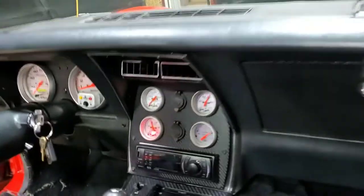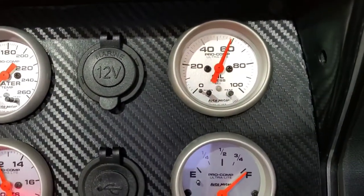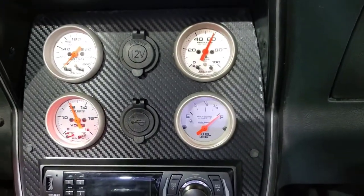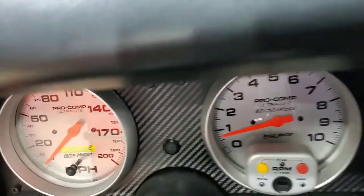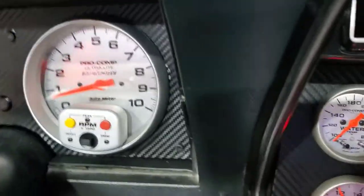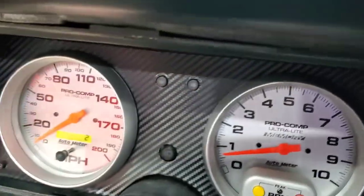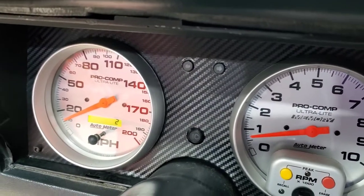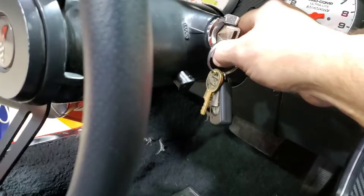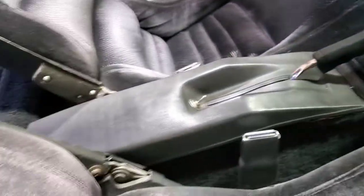Calling it good: got oil pressure at 60 at idle cold, oil and fuel gauge works. All in all I'm pretty happy - in gear and the speedo works. Thanks for watching - now it's your turn, woohoo!